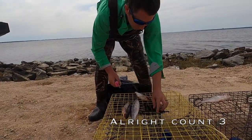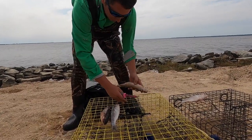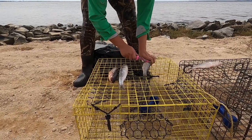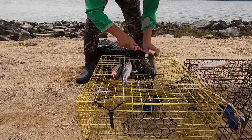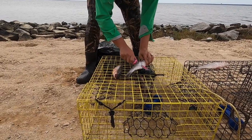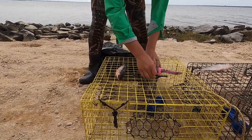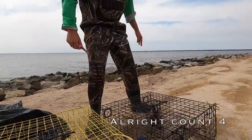I end up throwing a five-pound weight in here just because I didn't want my traps to move at all. This is the bait door. Take these mullet and I'm just going to cut them a little bit — that way the smell goes in the water a little better. And then close it up. Then I'm going to throw them out there.